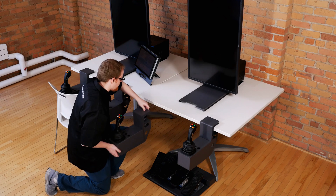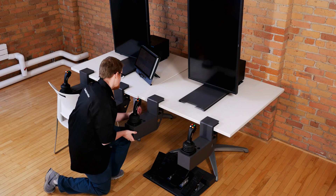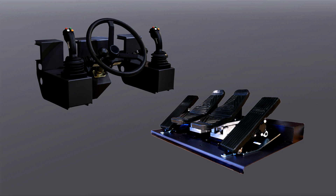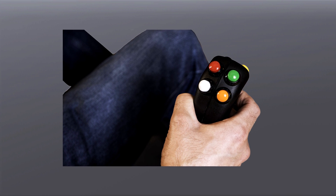The controls of the trainer swap out in seconds and can adapt to each training module, and may include pedals, joysticks or a steering wheel. Joystick pods provide additional buttons corresponding to vehicle or simulation controls.